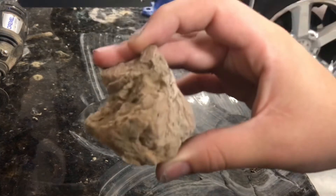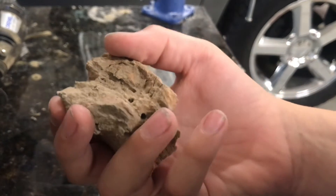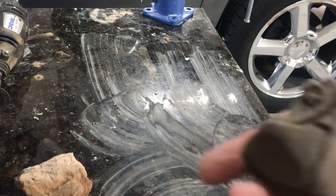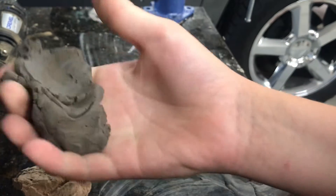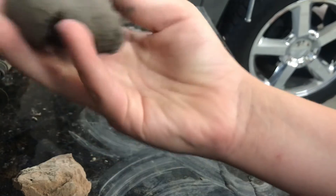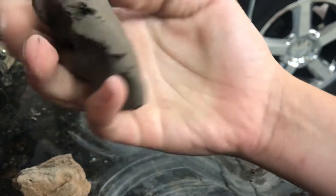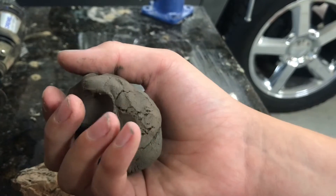For my clay, I was recently at Lake Powell and I found these type of rocks — well they look like rocks — but after soaking them in some water and mixing them around, they turn into clay. So I'm going to try making my clay mold out of that clay, and then I'll try and cast some solder into it, because I know that if you try and cast like brass or something into clay, it'll probably explode.